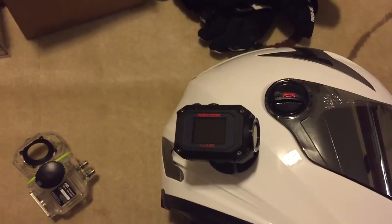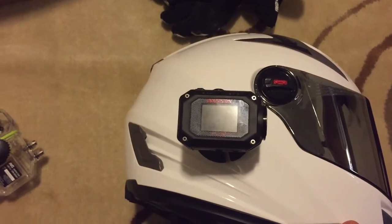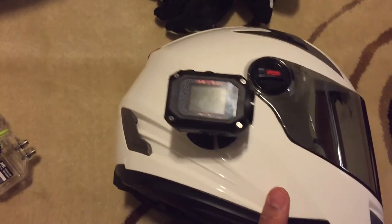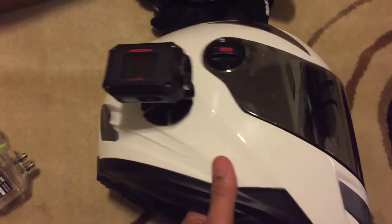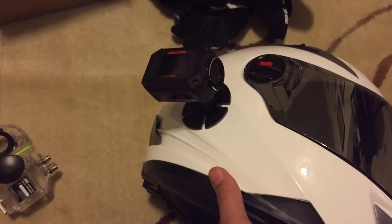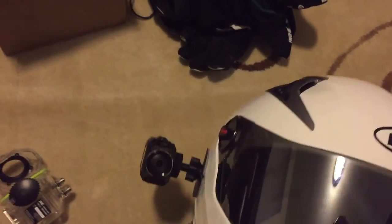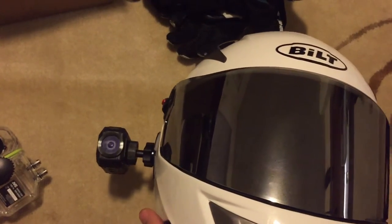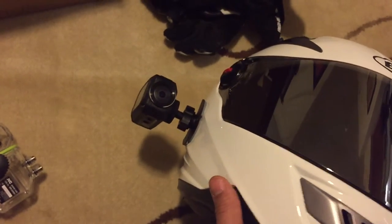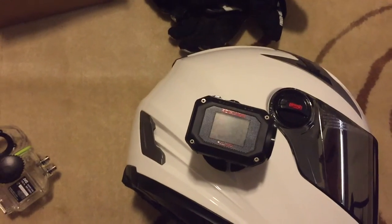Post some comments in the section below if you have any questions or anything you want answered in the next video, and I'll try to get those answered. Hopefully I mounted it correctly and it doesn't fall off while I'm riding, but we will see this coming Saturday. That's all I have for you right now — this is going to be the second part of a three-part series on this JVC Adrenaline camera, so you guys stay tuned.